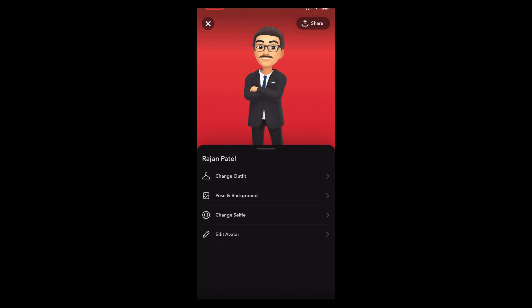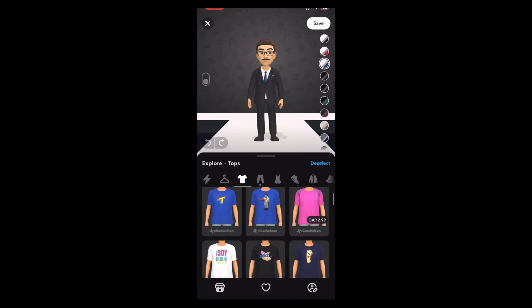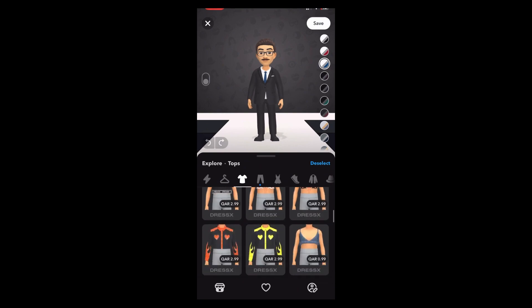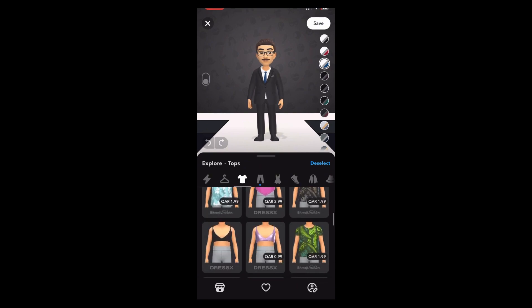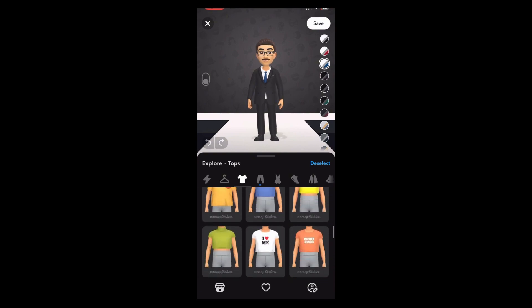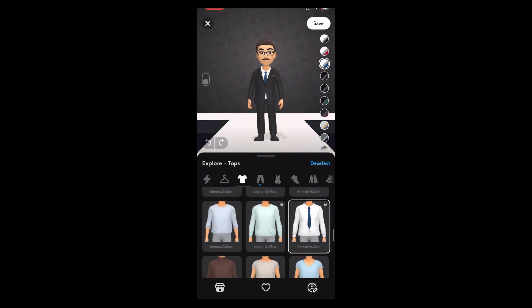Let's go to Change Outfit. First, go to the shirt selection. Scroll down — we need this bitmoji shirt with tie. It's under Bitmoji Fashion. Choose this one. For the color, choose the third one — the blue tone tie. Now let's go to pants.